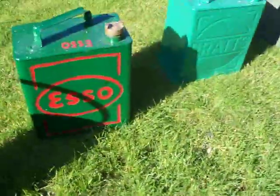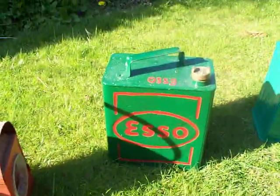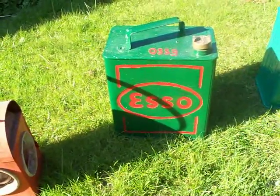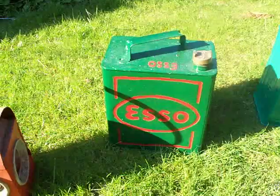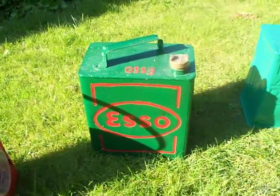This is the first two-gallon petrol can I brought, which I got off my grandad — he gave it to me. It was in a pretty bad state and I repainted it into bronze wick green.